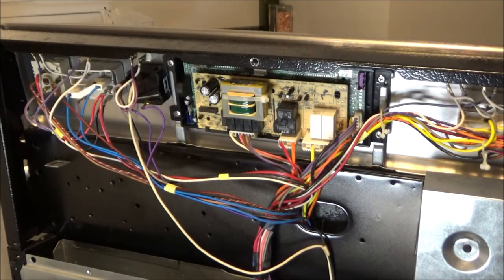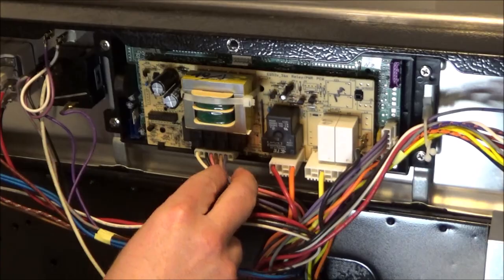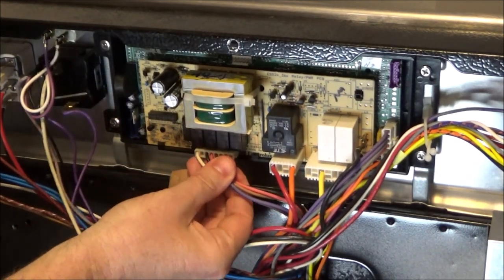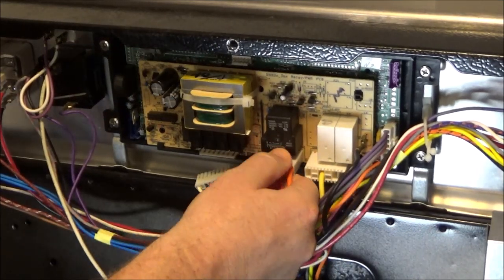We want a good image of where all the wires get plugged back in when we install the new control board. Some of these connectors will have a tab underneath them that you need to push up on to remove them, and some will not.